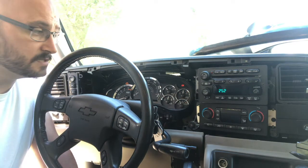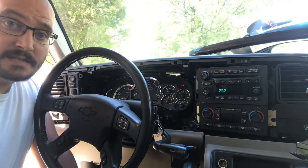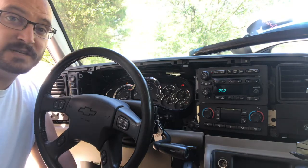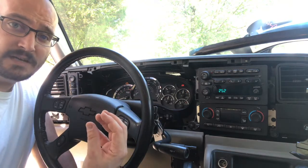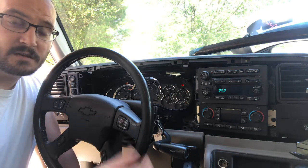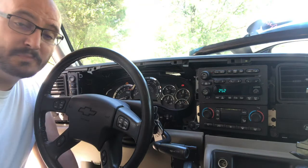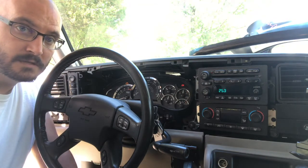That's how you do a gauge cluster swap on these 99 to 06 GMT 800s. In 03 they changed that plug design. The difference is that rather than being on the top like the 99 to 2002s, the plug on the 03 to 06s is on the back. Same premise overall throughout the entire range — just make sure you're getting the cluster from the right year of vehicle.